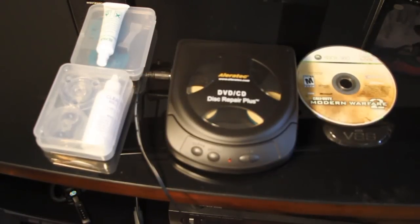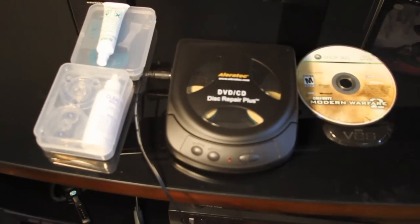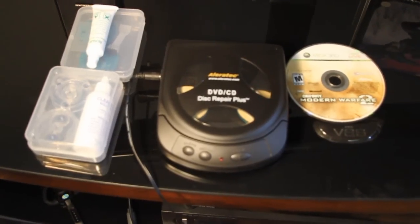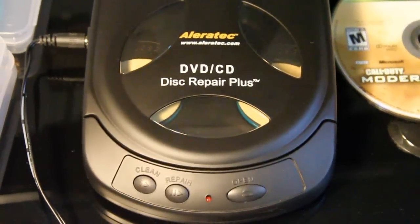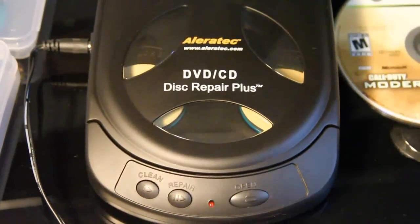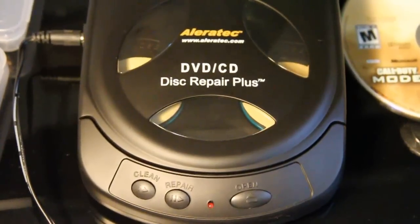Hey guys, RetroIanaCenter here. Today I'll be doing a quick review of the Alleratec DVD CD Disc Repair Plus Cleaner. This is an automatic cleaner. It actually comes in like a little mini old CD player that you used to carry with you back in the day.